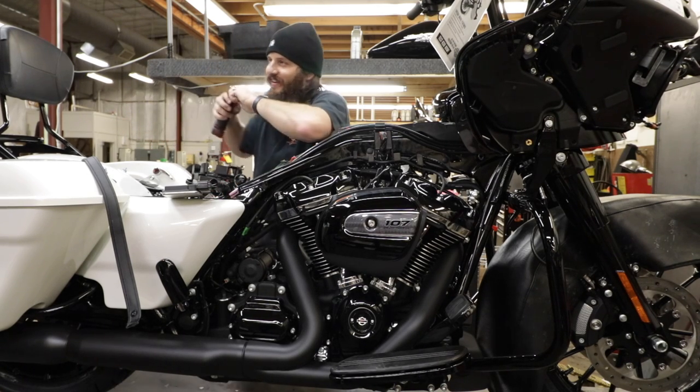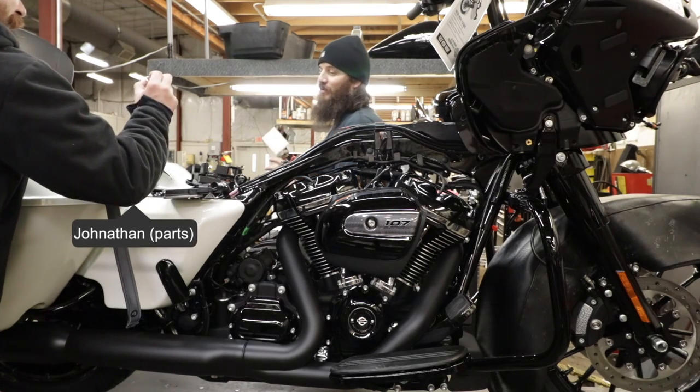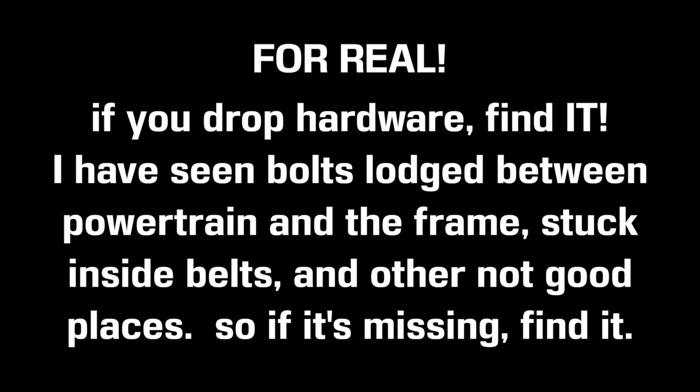Tech tip for the day: don't drop the bolts. That is probably more important than anything else I'm telling you guys - don't drop the bolts. Now everything's totally apart, battery disconnected. Let's look at what we're installing today.